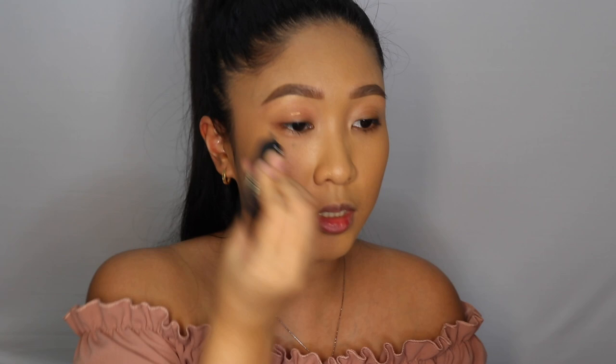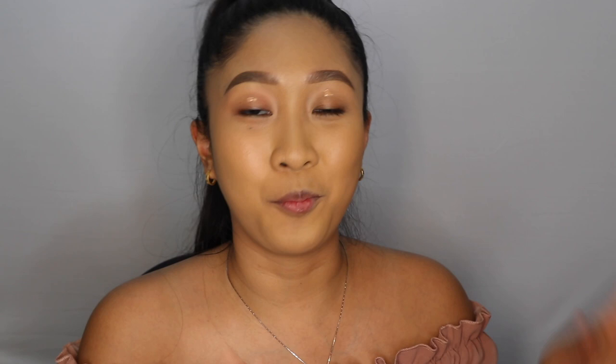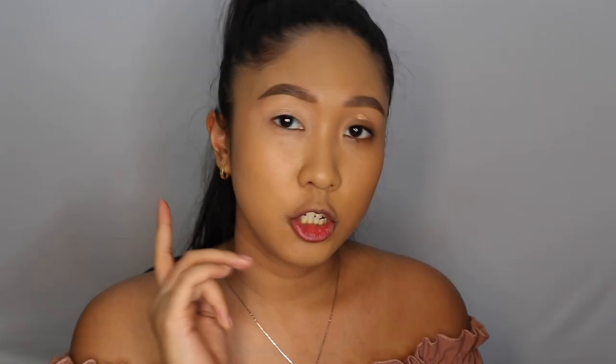As MannyMUA would say, I'm back and the brows are filled! I'm a huge MannyMUA fan. I tried to make my brow arch and tail a little bit higher so that we have more space for the wings. Next, I'm going to prime my eyes using P.Louise base in shade 03 — I'm putting a good amount of product onto my eyelids and using my fingers, which are much faster and easier to blend out than a brush.